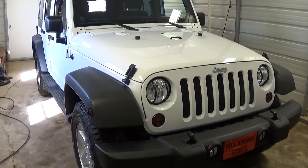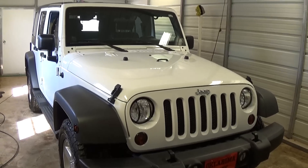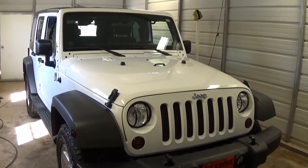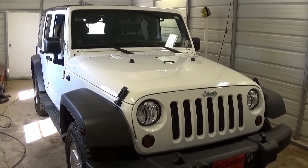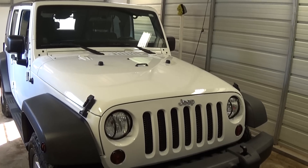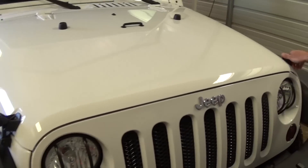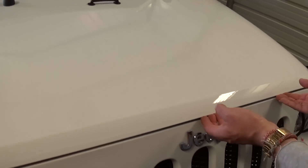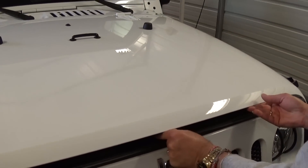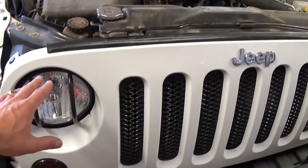Hello guys, welcome back to our channel. Today we're going to show you how to remove the grill on a Jeep Wrangler. This one is a 2011 model, but it's the same for all JKs, which is from 2007 all the way until 2015. What you need to do first is open the hood and just lift it up. Right here is the grill.